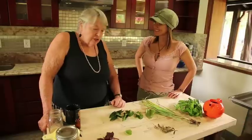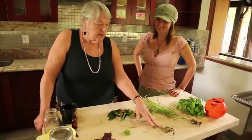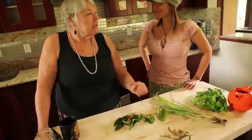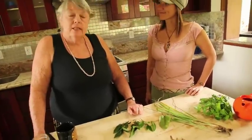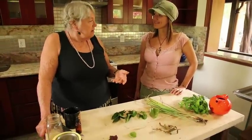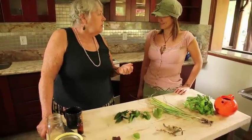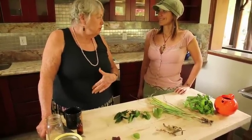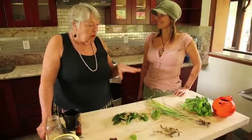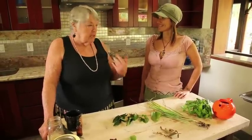So Barbara, this plant right here, the holy basil, it's really beautiful. Will you tell me about the medicinal properties of it? Sure, it's a do-all plant. It's known as holy basil or Tulsi in India, sacred to the Hindus, and it's known as an adaptogen, which means that it's able to adapt itself to whatever your body needs. So if you have a sore throat, it's good for your sore throat. If you have a tummy ache, it'll help your tummy ache. It's just a good general all-around herb that you can drink every day just to maintain good health.